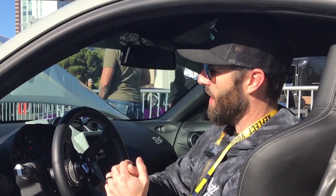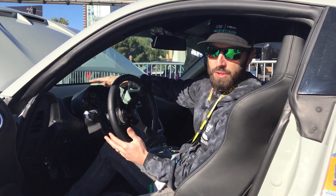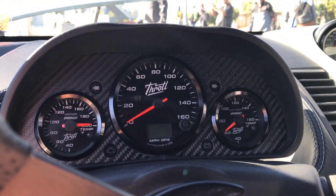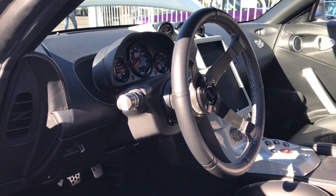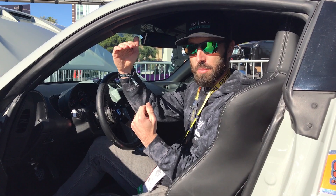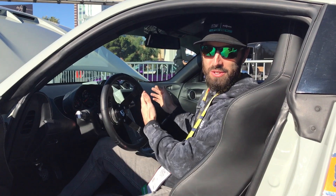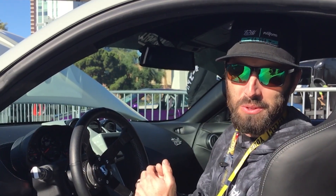We have a mix of gauges from Speedhut — some are CAN bus, some are analog or the GPS speedometer. We're monitoring drive unit coolant temp, battery pack coolant temp, our 400-volt state of charge. And since we have two separate Optima batteries, if the link between them breaks, I need to see that one is dropping and the other is holding so I can address it. We have a slew of gauges here, and I know there's a lot more available, but we'll save that for the next build.